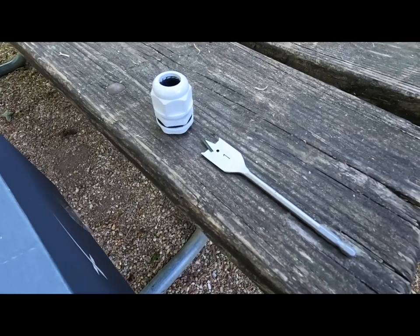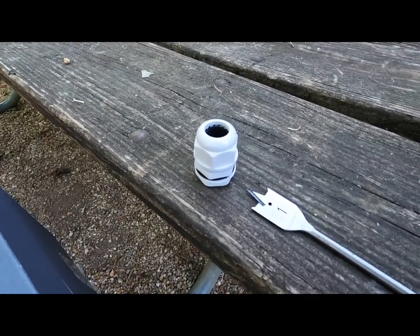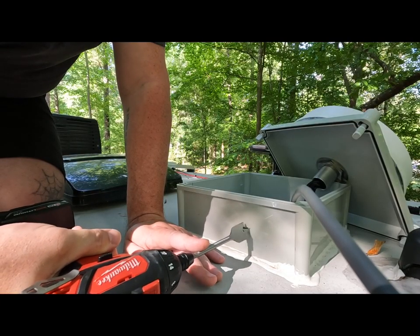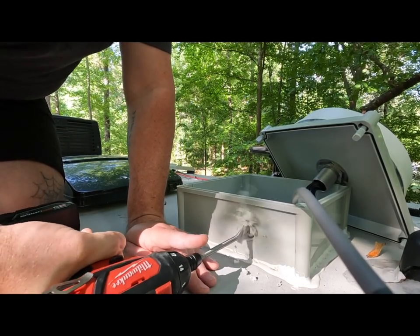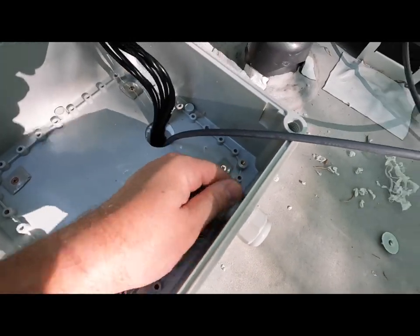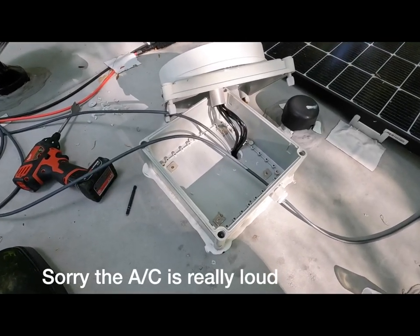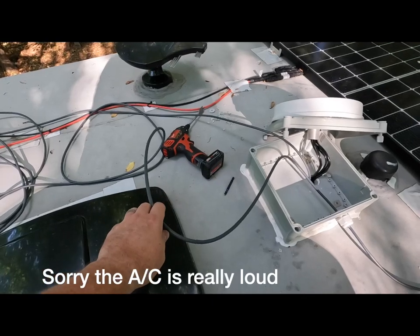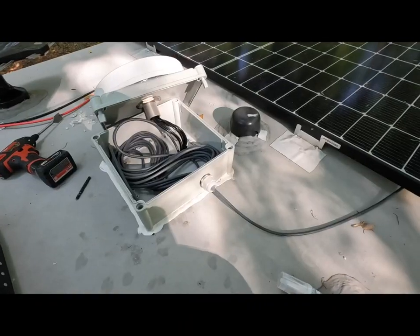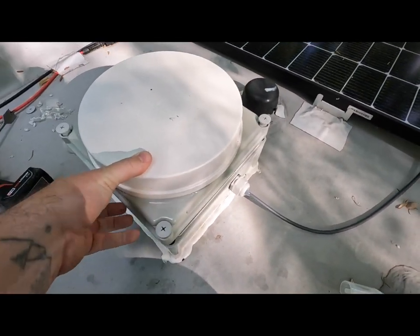Now I'm going to take this drill bit and drill a hole inside of the junction box, then run the cable through this gland on the outside of the junction box. Now what I'm going to do is wrap all this extra cord and stuff it in the junction box so it's not just hanging all over the roof. Now that it's all wrapped up in there nice and tight, we can button up the junction box.